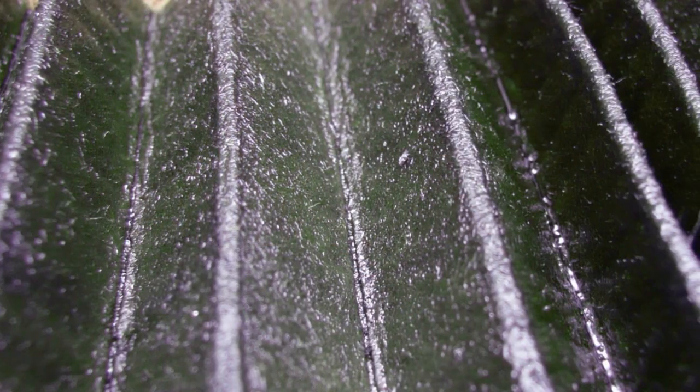Now, if they're your spin-on type filters, we can cut that housing and then unroll the pleated material to see what's going on inside of it. For instance, if we unpleat that material and take a look at it, we're seeing metal flakes. Obviously, that gives us a good indication of abnormal machine wear going on inside of it.